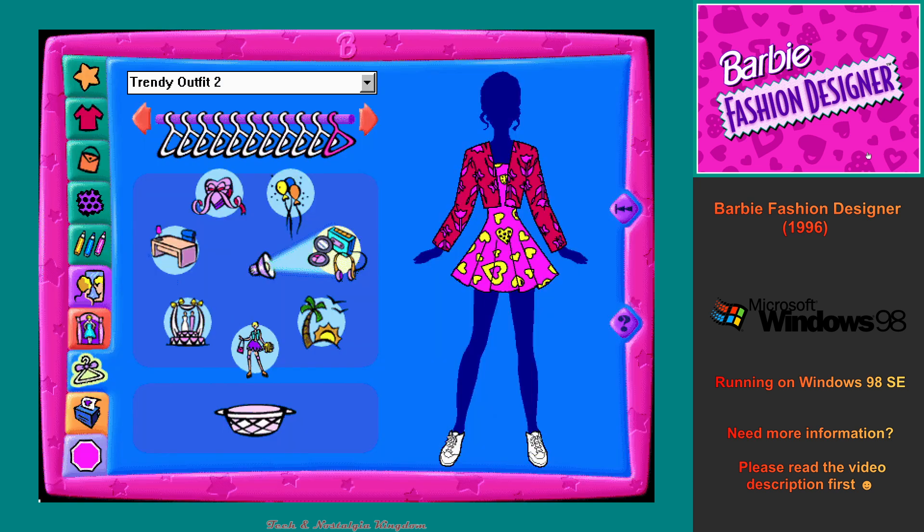This is the closet where I keep all my clothes. To see more cool trendy clothes, click on a hanger, or click on the flashing arrow button. If you'd like to get rid of an outfit, you can give it to charity by clicking on the charity basket. To see outfits from another theme, click on a different theme button, or click on the middle spotlight to look through all my outfits in the closet.